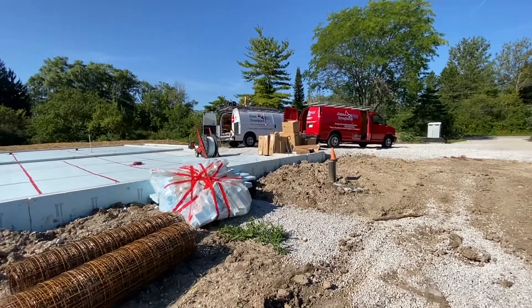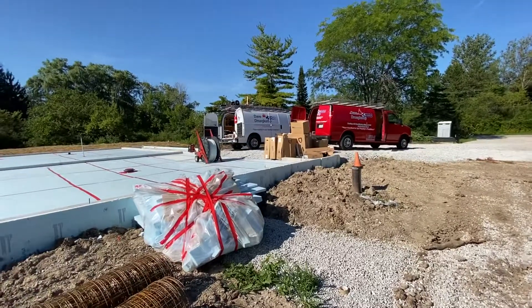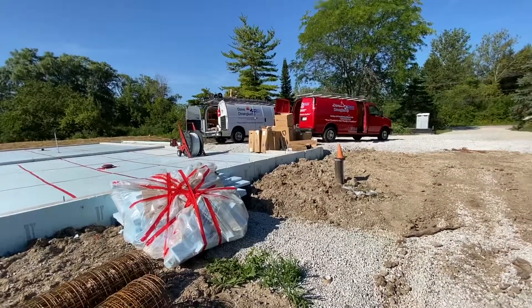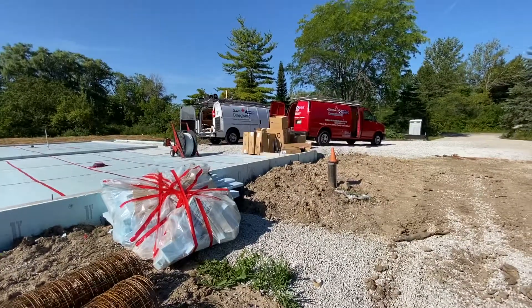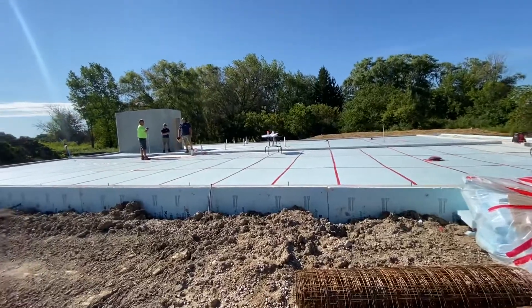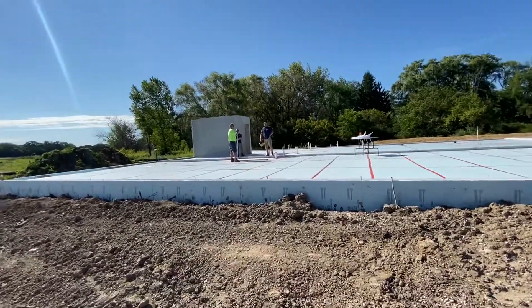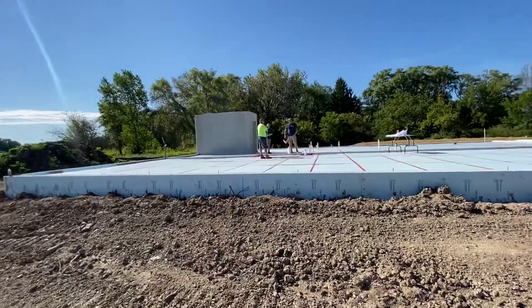All right, here we are. The guys who are putting in the in-floor radiant heat are here. I just spent the last 20 minutes discussing what's going on. I have discovered that meeting with the subs and talking to them is a great idea. It's a great way to clarify details, let them know your idiosyncrasies. That took a long time because I have a lot of idiosyncrasies.